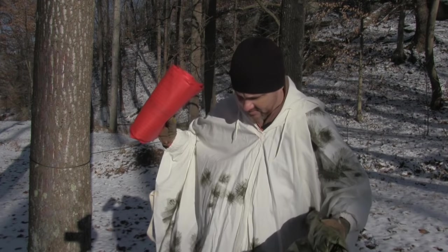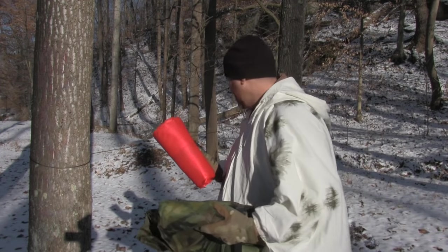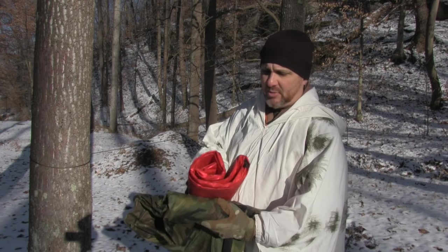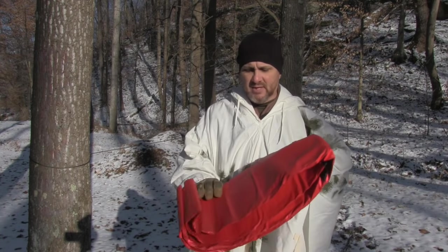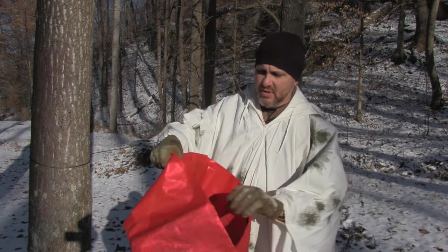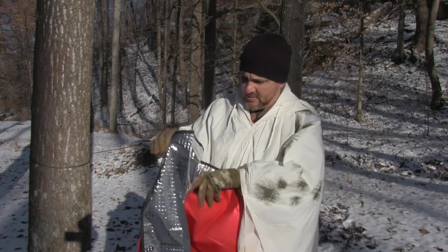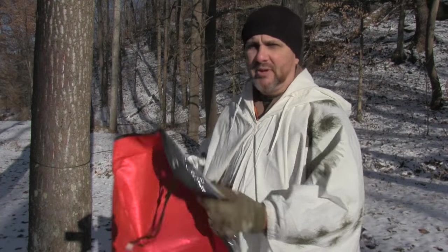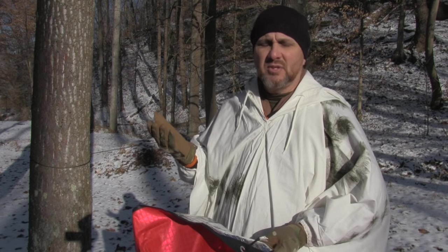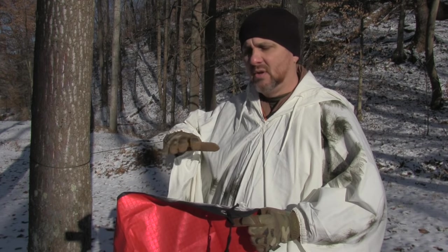I've got an emergency blanket here that I'm going to put down on the floor because it's cold, icy, muddy, snowy — that'll help insulate. When you're using one of these reflective blankets or tarps or emergency blankets, use the reflective side up against your body in the winter, and in the summer use the reflective side down on the ground.